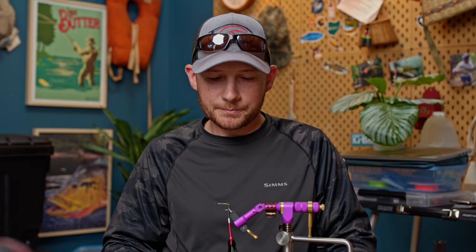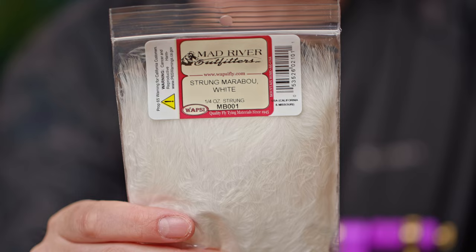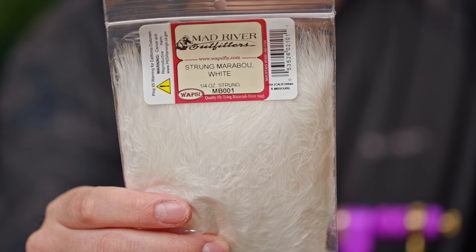The reason I've left a little bit of hook exposed is because that is where I need to begin my deer hair head. It gives me a visual reference - I need to get everything tied in, with the exception of the head, before that mark. You want to have a nice foundation of thread on your shank before you get started. The tail is simple - just a white piece of strung marabou.